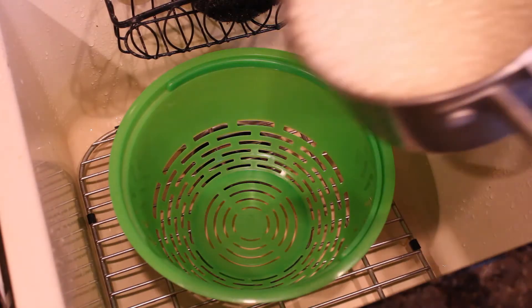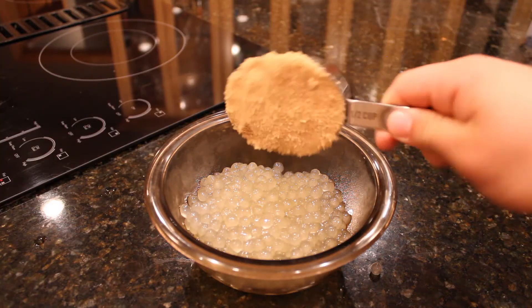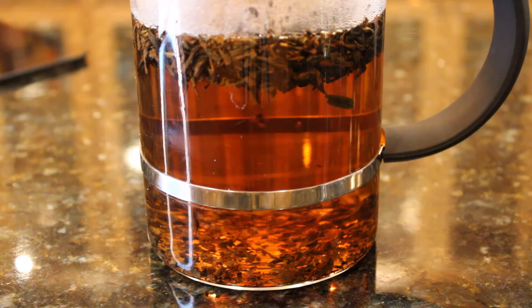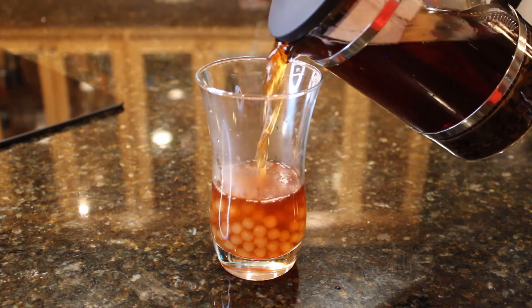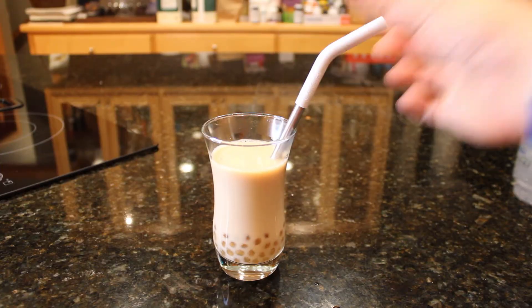So today we made bubble tea. Each tea was relatively similar in its preparation, but they all had their own unique flavors, and I would recommend giving them all a try. If you do end up making one of these recipes, let me know how it goes. With that being said, thank you for watching, and if you enjoyed this video please feel free to like, comment, and subscribe, and consider sharing it with your friends. Otherwise, stay tuned and I will see you next time — bye!